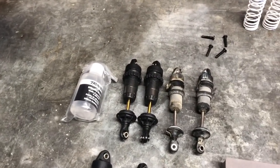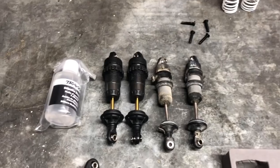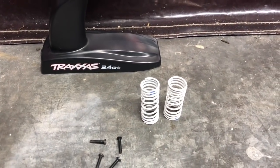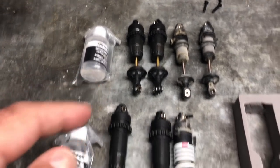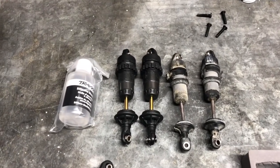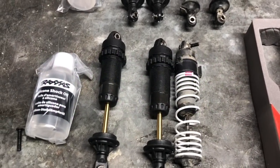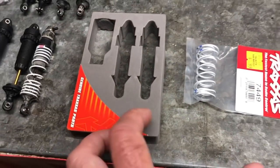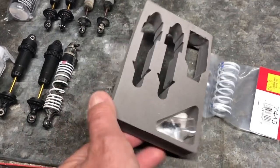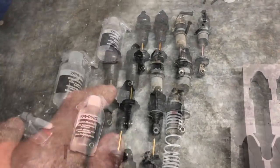Following a bit of asking around on the Facebook group for the Traxxas Rustler 4x4, people advised me to get the GTR shocks. The shocks don't come with springs — note you will need to buy new springs as the existing ones will not fit. It does come with a little bottle of shock oil with each one. You buy them in two, and there's also a little packet tucked in the back of the packaging with the top of the shock oil bottle and two screws, so make sure you don't throw that away.